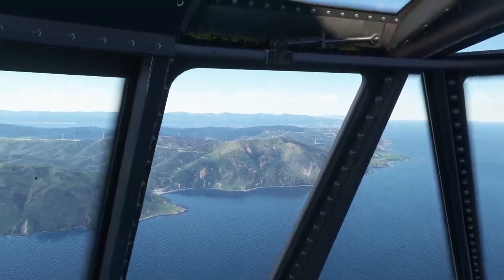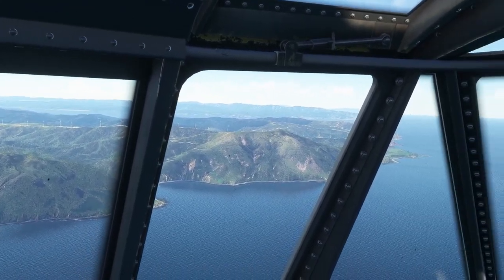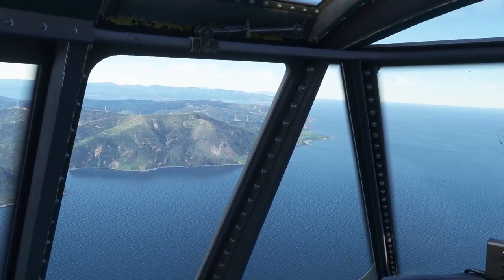We're working our way into Wellington, coming right by all the windmills. I'm going to let you go and I'll see you guys when we get closer to landing.